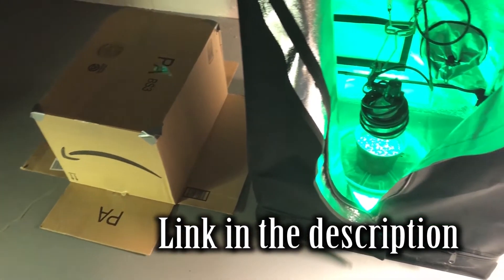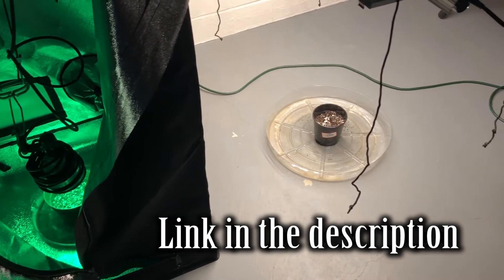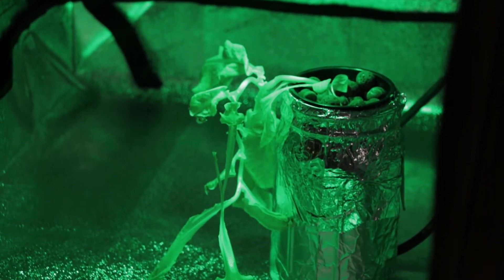If you've been following along in this channel, I did a video a while back growing plants using only green light, and that video is more of a scientific process. This video is just a continuation of that, where I continued growing the lettuce from that video. I'm going to show you that right now.